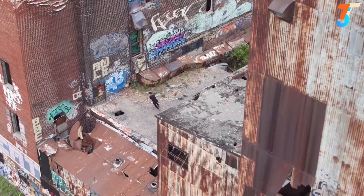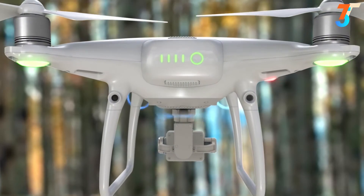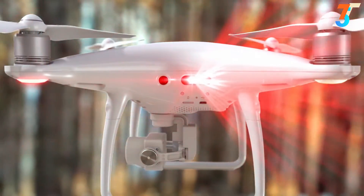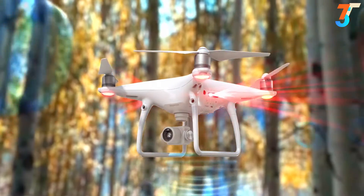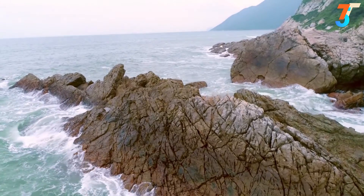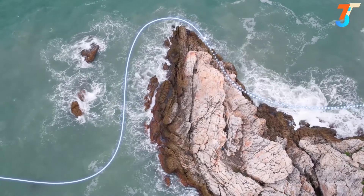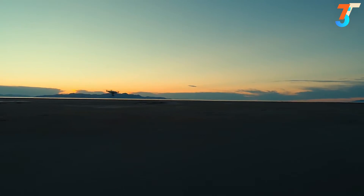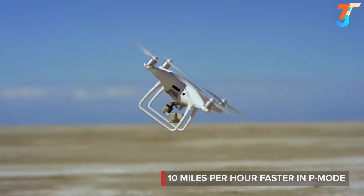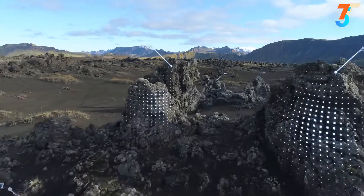Flying the Phantom 4 Pro is even more worry-free. A set of rear visual sensors has been added to existing forward and downward sensors. Combined with new infrared obstacle sensors on its sides, the Phantom 4 Pro has five directions of sensing. If image signal is lost, it returns home while dynamically avoiding obstacles, and even flies back along its original flight path until signal is regained. The new high-capacity battery increases flight time to 30 minutes.